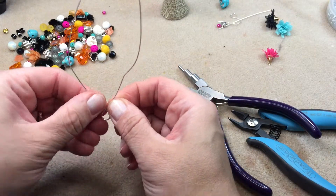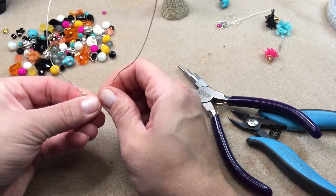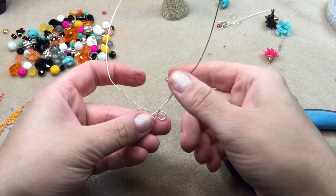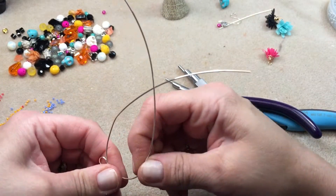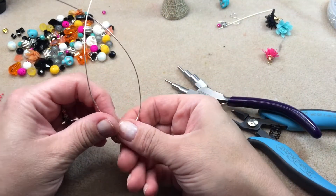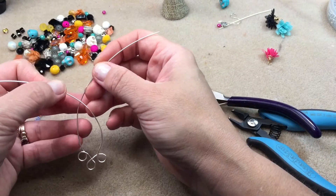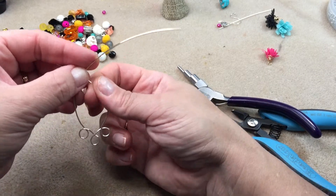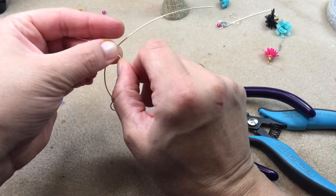I had made one earring earlier, so I'm comparing the two and trying to get the shapes to match on the bottom. I'm running my fingers to get that oval shape I desire, crossing my wires at the top and getting the size to match with the other earring.